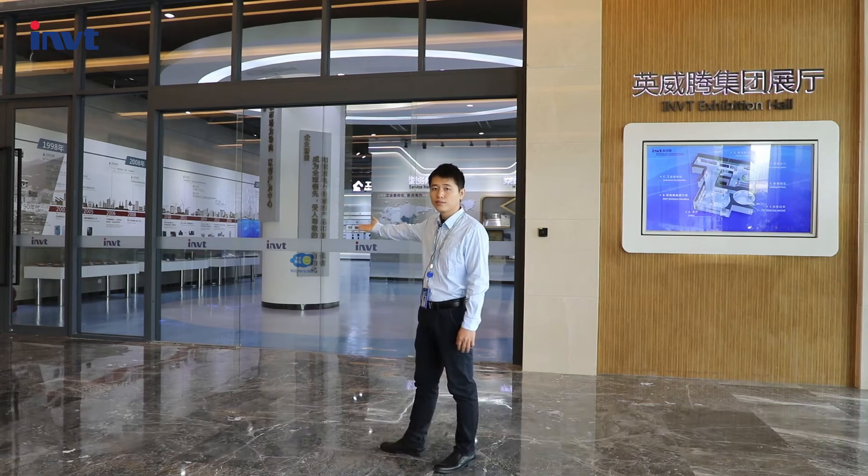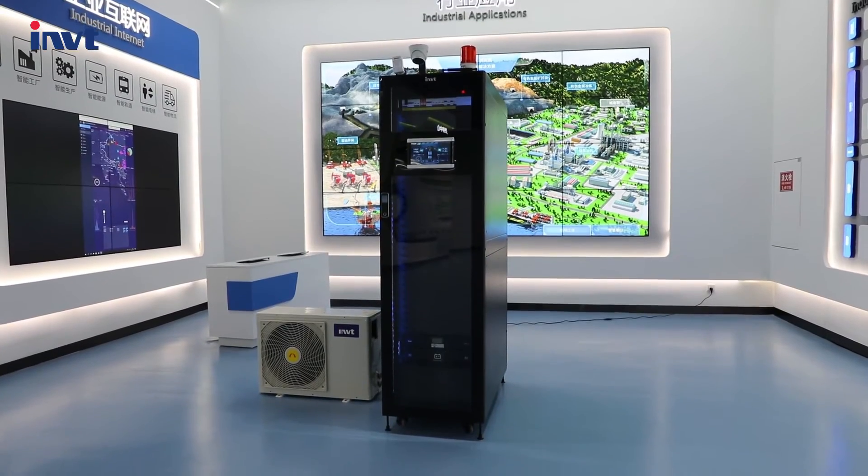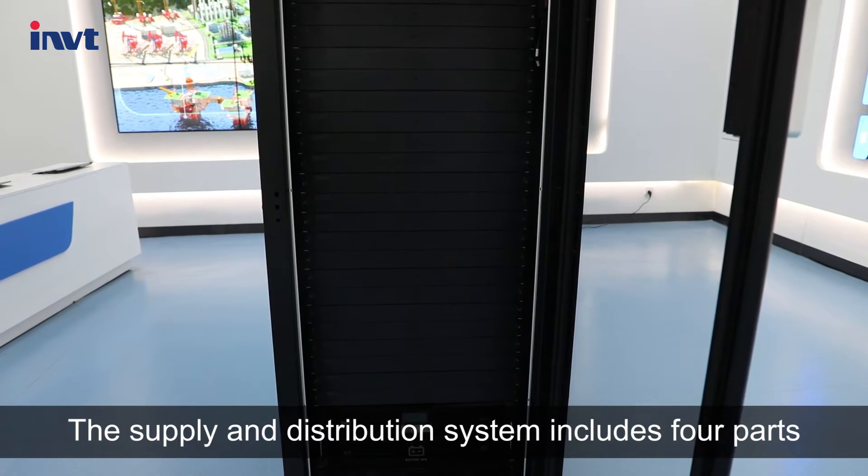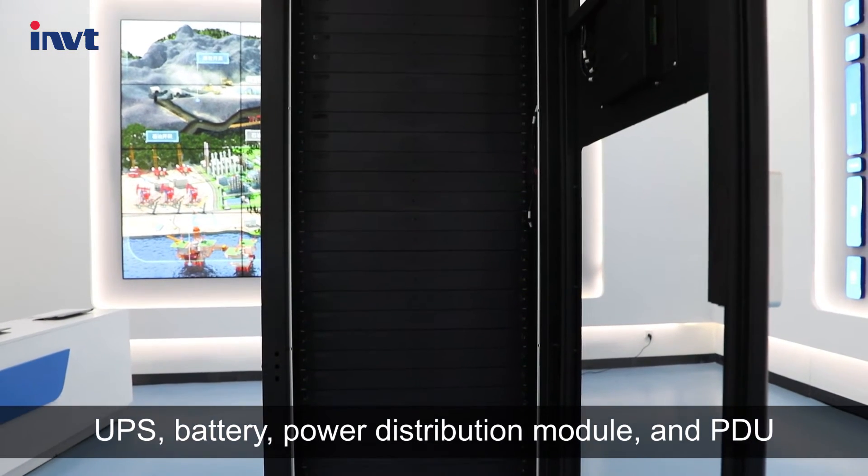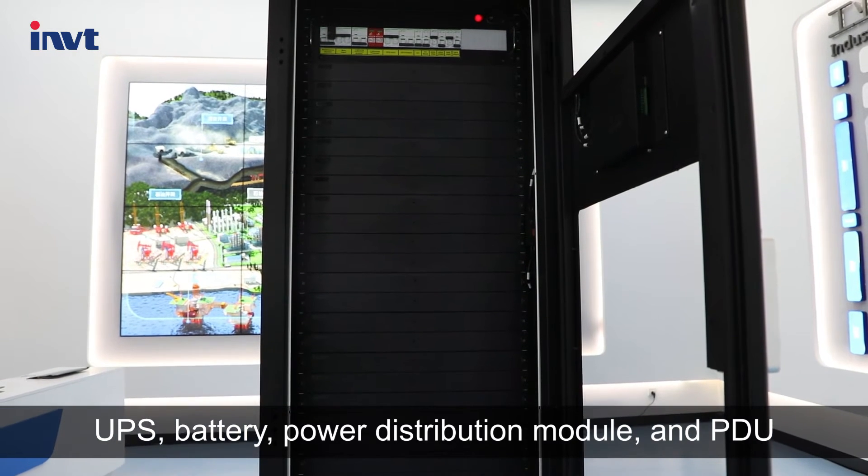Okay, let's go and have a look. The power supply and distribution system includes four parts: UPS, battery, power distribution module, and PDU.